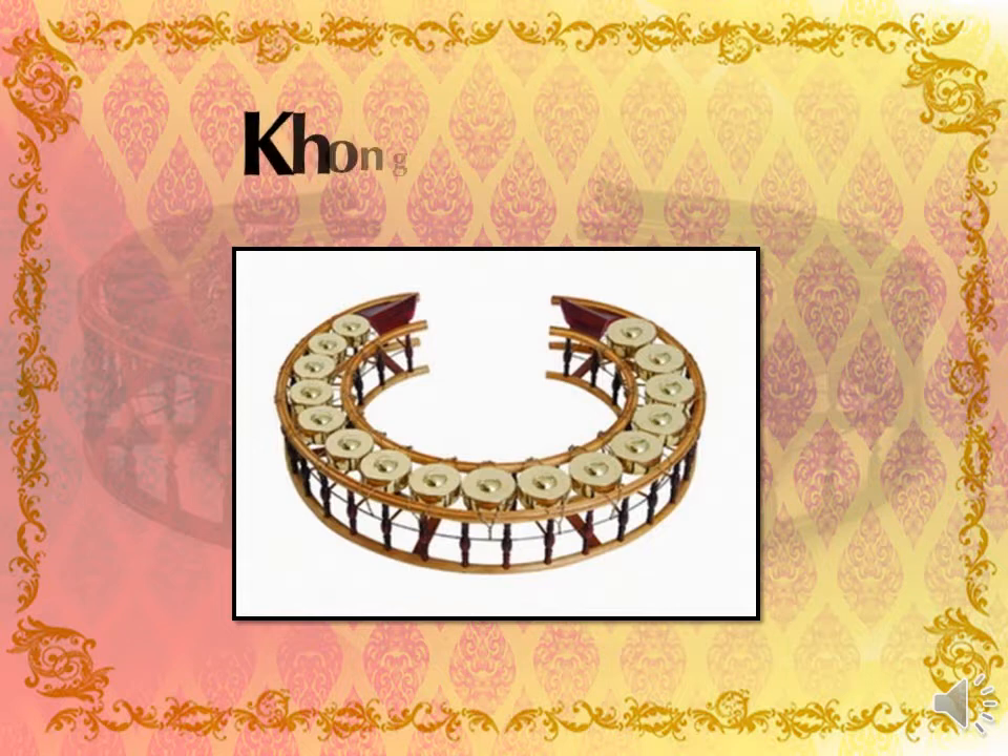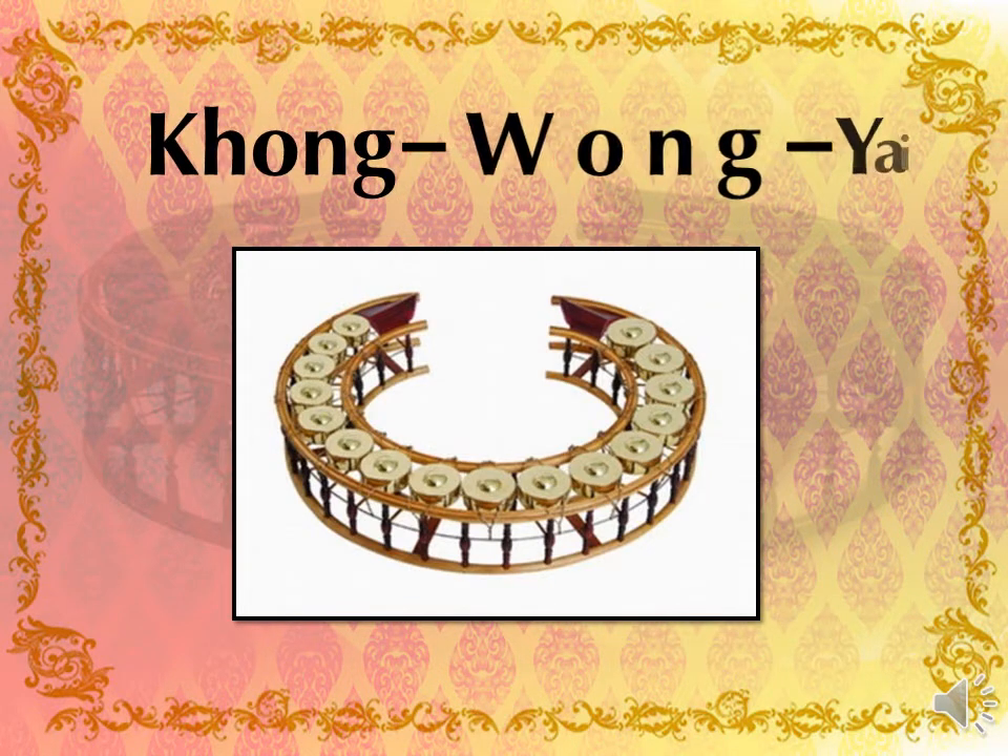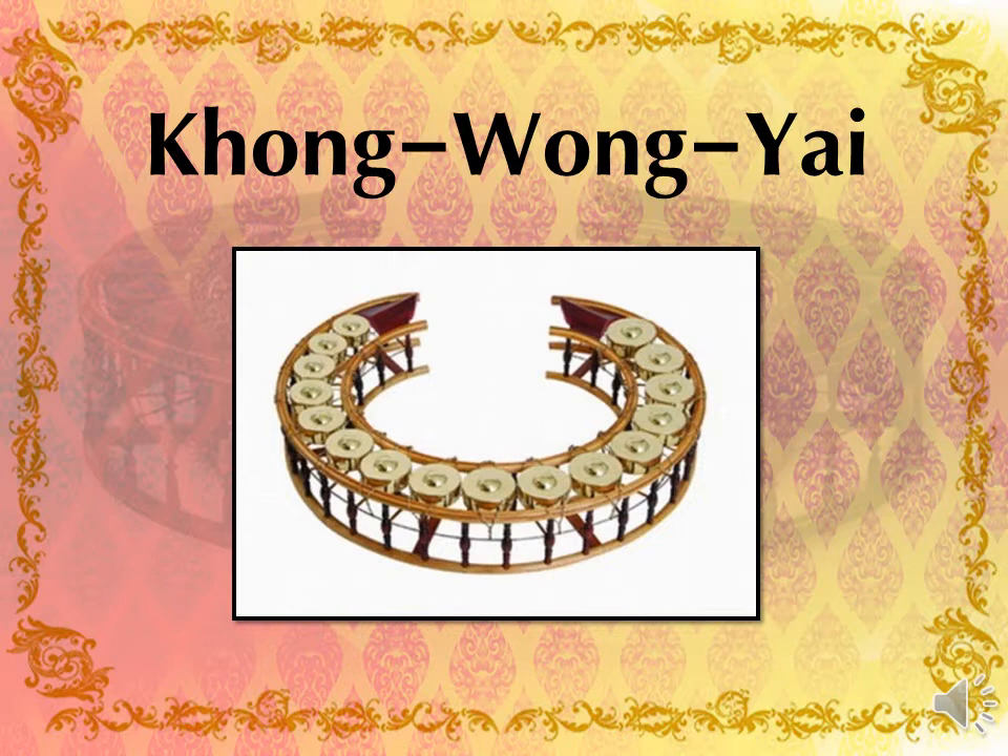The Kongs are arranged with the surface pressed and not upward. The largest and lowest tone Kong is at the left back end, and the 16 Kongs are arranged in ascending order of pitch. The smallest and highest tone Kong is located at the back right end of the stand. The player sits inside the circular frame to play the instrument.